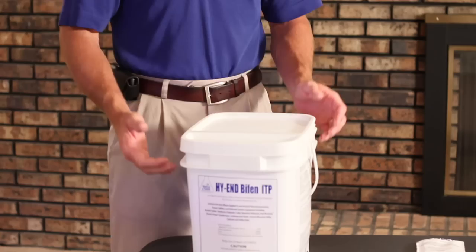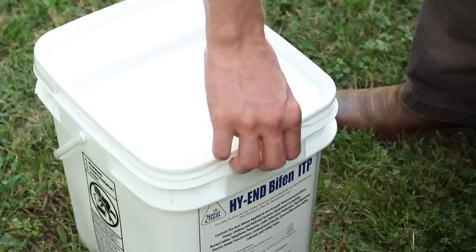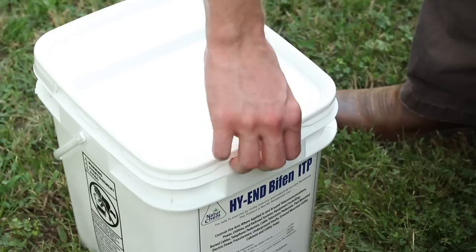High-End Bifin is available in individual 4-ounce packets contained in a weather-resistant resealable bucket. Each bucket contains 100 packs. High-End Bifin is also available in a 4-pound shaker can for larger jobs.